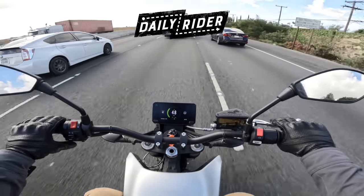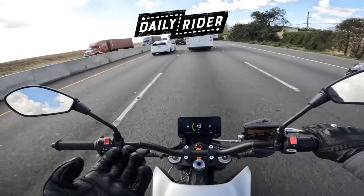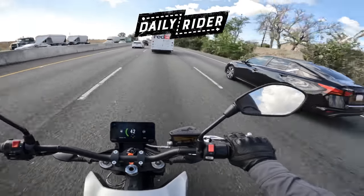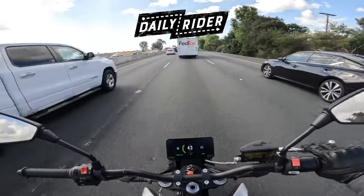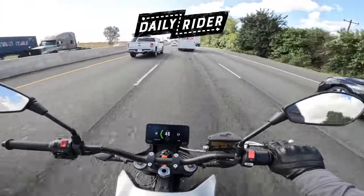We've got quite a bit of traffic this morning, so we're still not even going 50 miles an hour on the freeway. It's interesting how, when you ride an electric bike, all of a sudden you're thinking like — yeah, nice, this is fine. I don't need to get to work anytime soon. I just want to kind of not use too much energy.